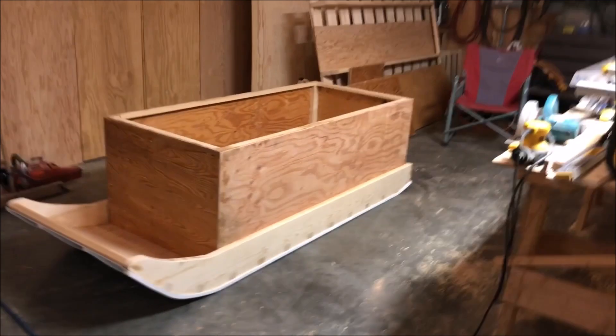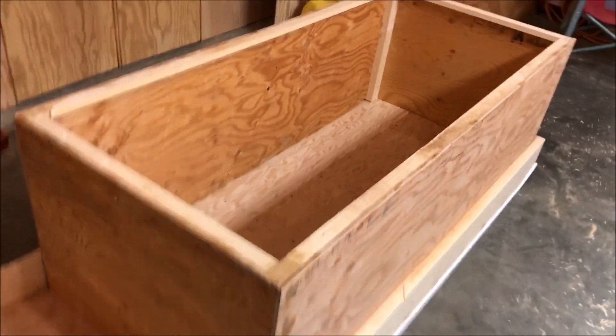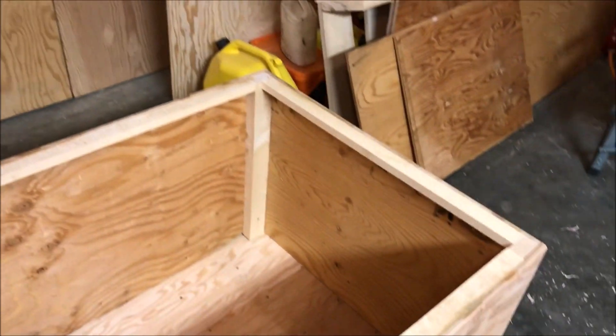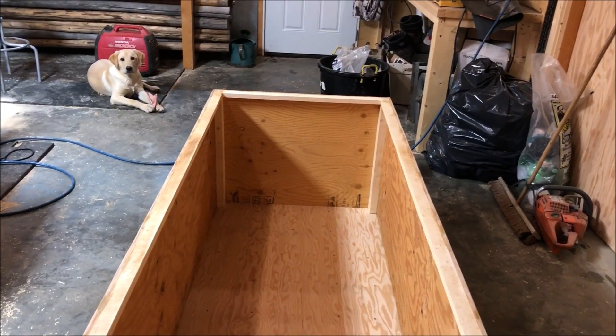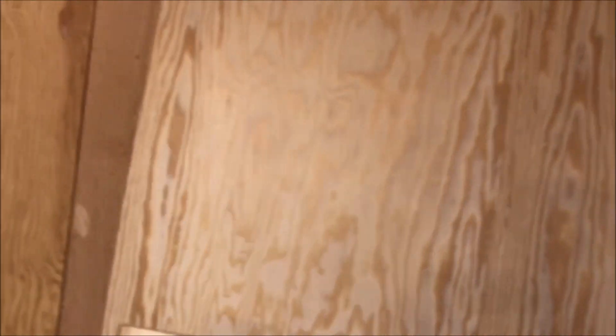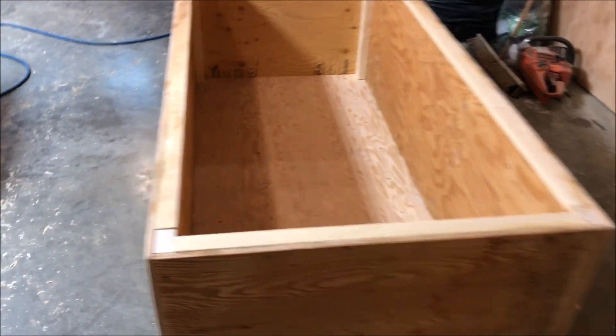I just finished putting the frame in the bottom, locked out and screwed and glued that in. Tried to make it as lightweight as I could. You know, if I load it with firewood sometimes it might be tough. Got to make a cover now. I got a quarter inch plywood there — I might just frame that out.